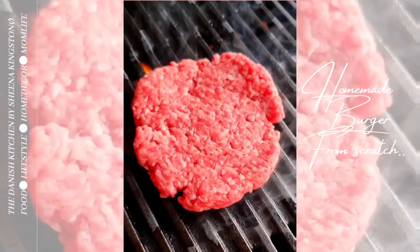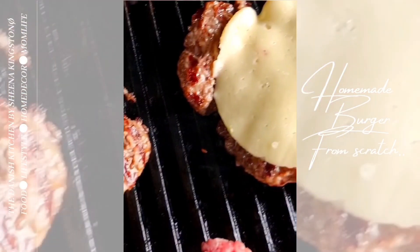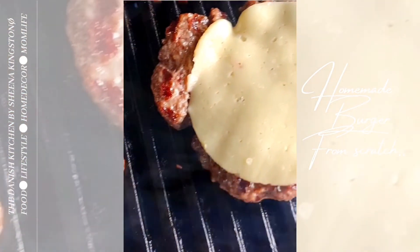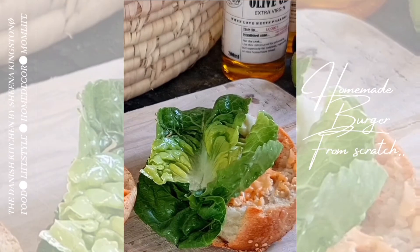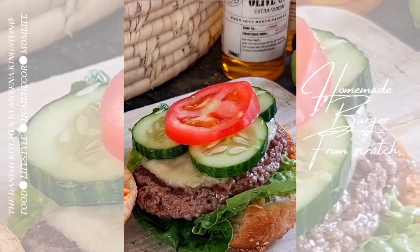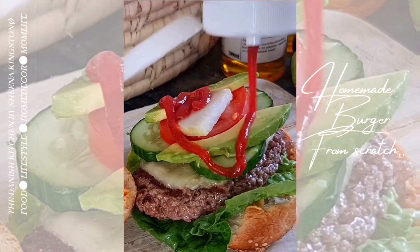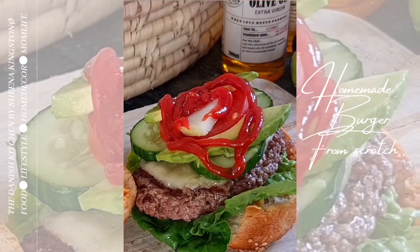Now it's time for the grill — apply your beef to the grill and add your cheese of choice. Then it's time for building the burger. I built mine my way but you can build it as you like. I also added some ketchup and cheddar mayo.